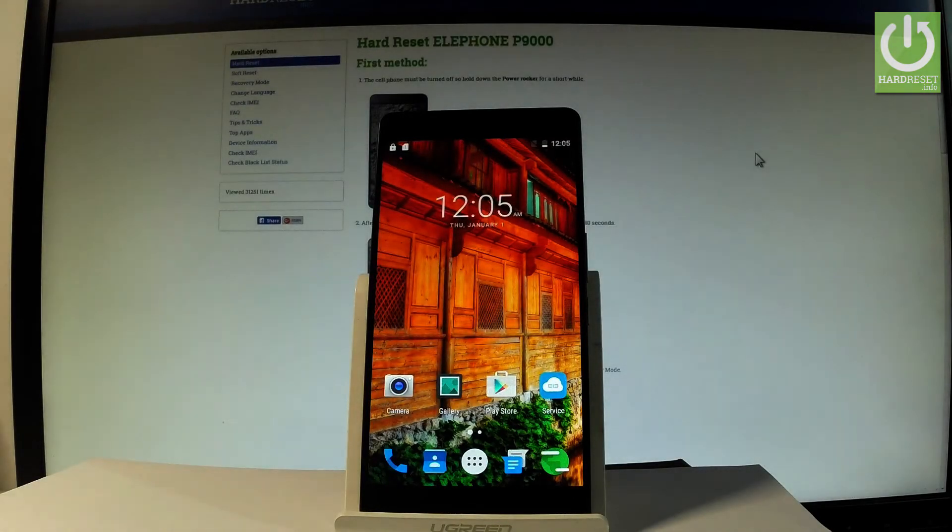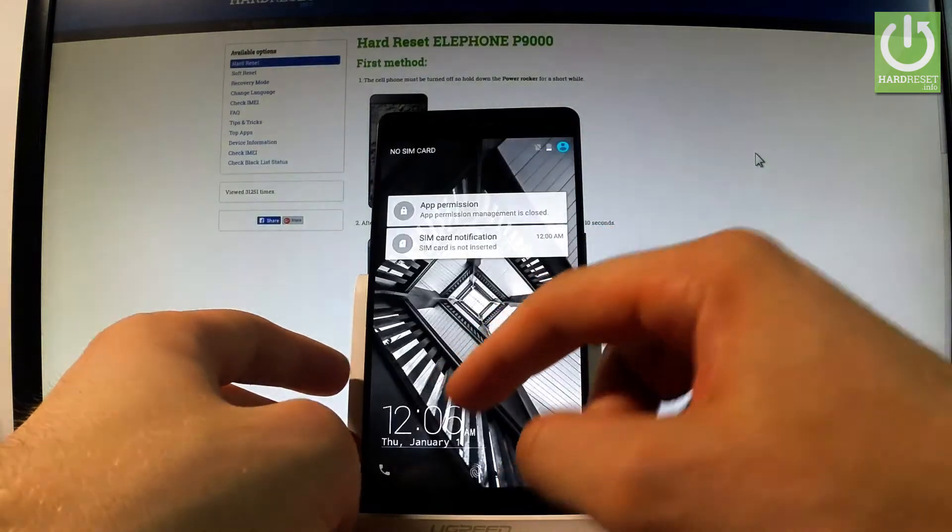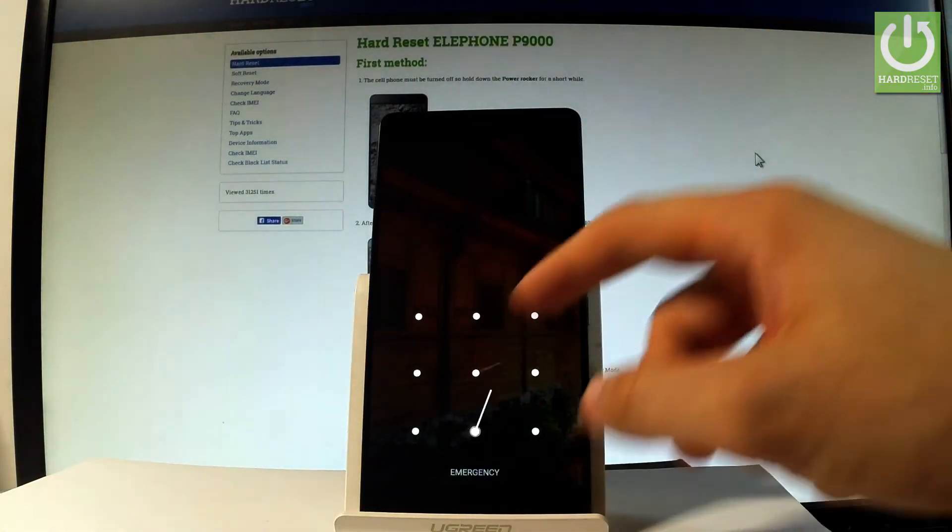Here I have a phone P900 and let me show you how to accomplish a hard reset operation on this device, and how to bypass and remove pattern or password protection on your phone.